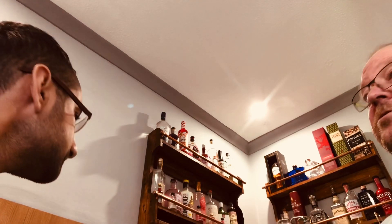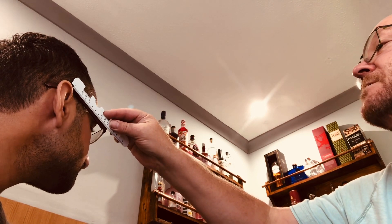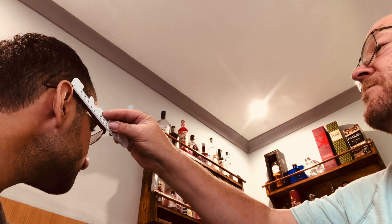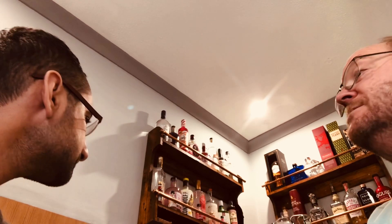Now if you turn your head the other way, I'm measuring from this side. Your ear is slightly further forward on this one — I've got that at 97 millimeters. So that is the evidence that you're not perfectly symmetrical. Very few people are symmetrical — they say the prettiest people in the world are symmetrical.